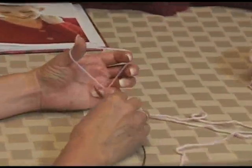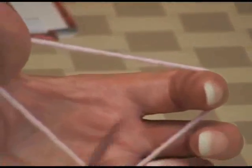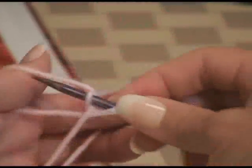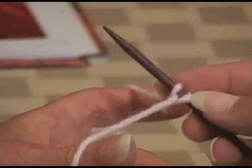Today I'm going to show how to do a long tail cast on. A lot of people start with a slip knot, but you don't need a knot at the beginning. I don't start with a slip knot, but you can if you prefer to. I just start with my long tail, hold my yarn, both ends, long tail towards my body, put my needle under, hold on to it, and then I start. I'm going to cast on two and place a marker.